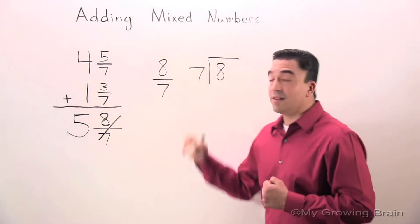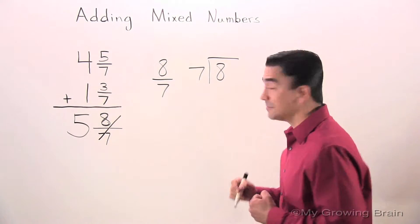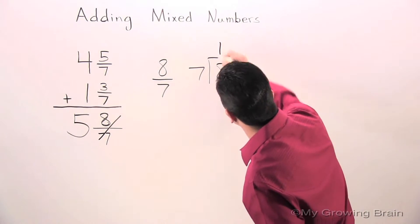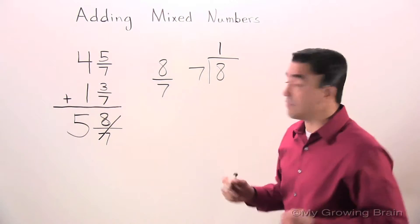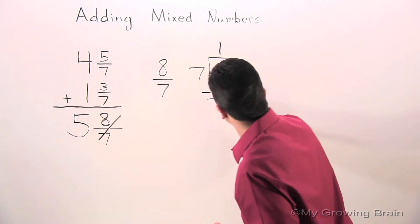We can call this 8 sevenths, or 8 divided by 7. Let's do it. 7 goes into 8 once. 7 times 1 is 7.